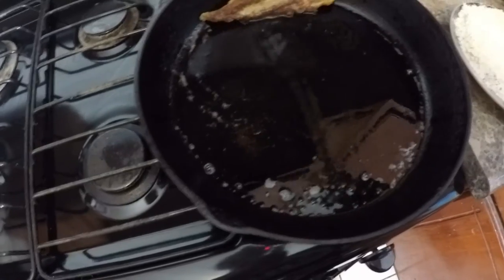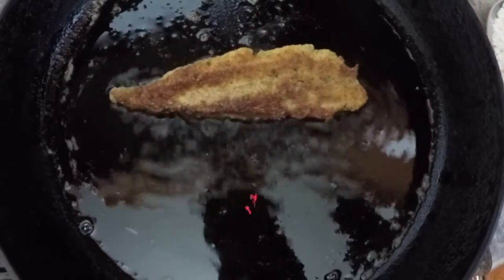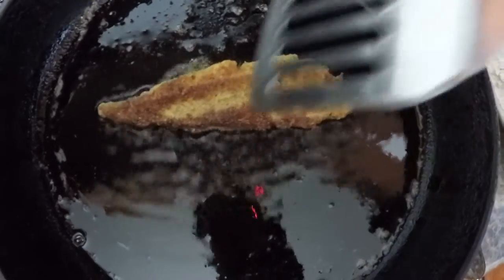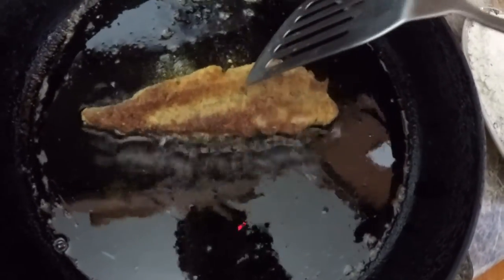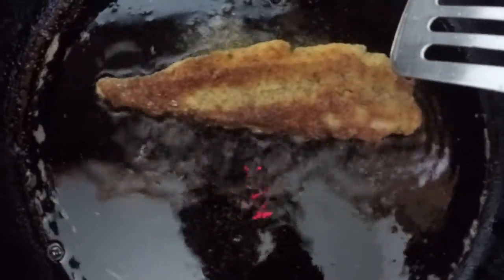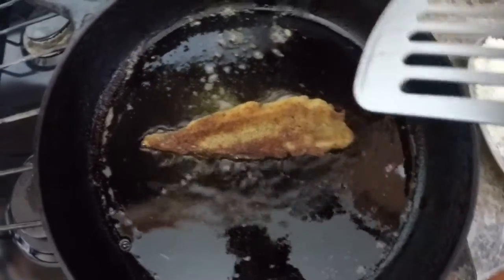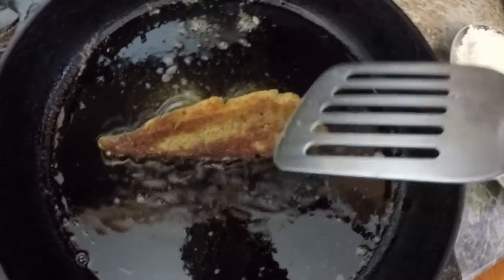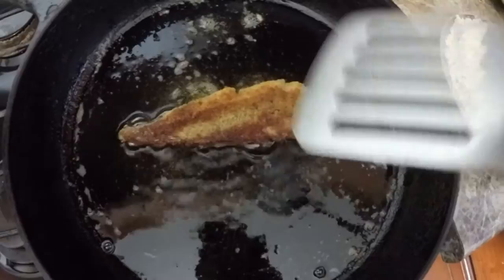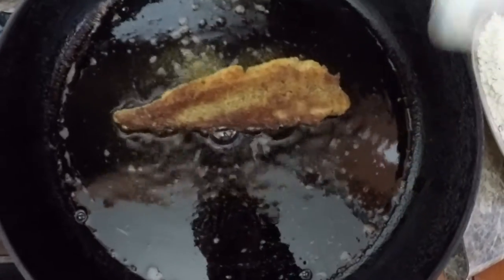Whoa, where you going buddy, come back! Make sure you're keeping your pan on low heat — you don't want to over-burn your fish. You want to give it a nice brown color like this. It's sizzling on low heat, and like I said it's being served with white rice and a salad. It's gonna be a really nice dish for you guys to try out.